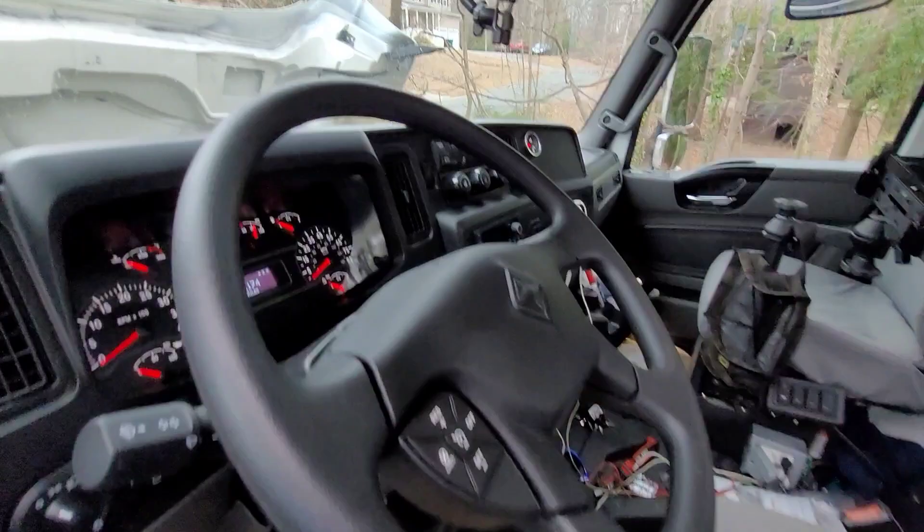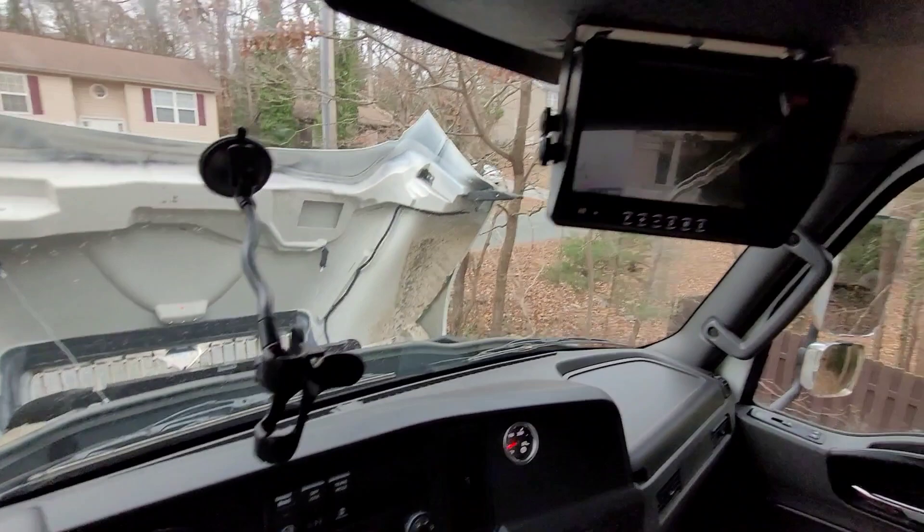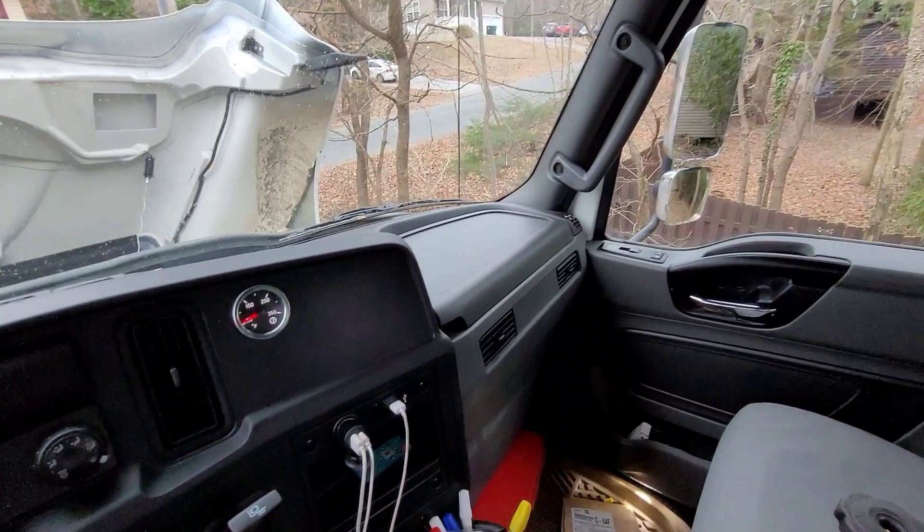The cab is kind of nice - they've upgraded it. They actually have lighting now for the steps, which is really nice. Air seat, which is always fun. Dash is pretty much what you'd expect - they've updated it since the older International models, which I kind of like. Got a really nice backup camera in here, pretty spacious for a day cab. Your basic climate controls, single DIN Bluetooth, got that ratchet shifter Allison.